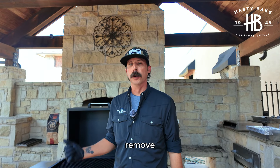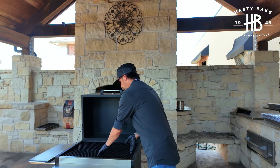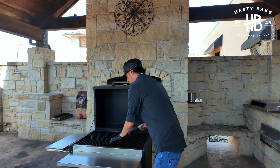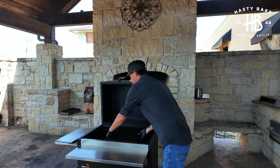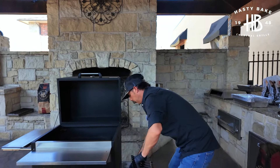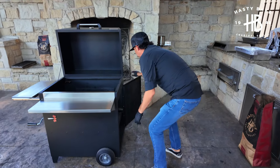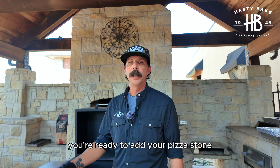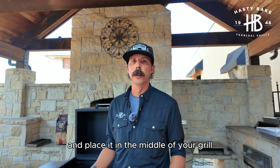The first thing that we want to do is remove our cooking grills from our primary cooking surface. Once you've removed your cooking grills, you're ready to add your pizza stone. Grab it by both handles and place it in the middle of your grill.